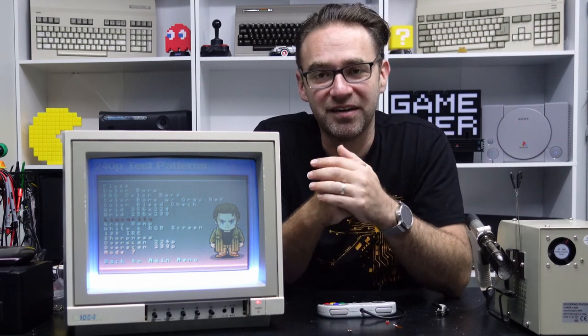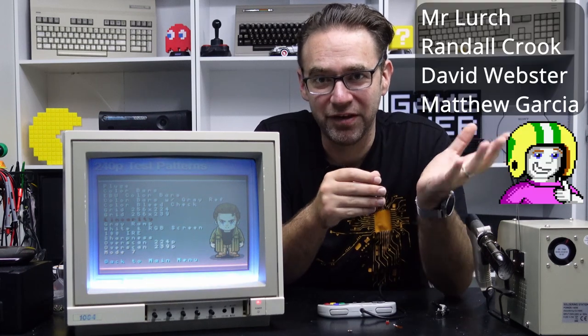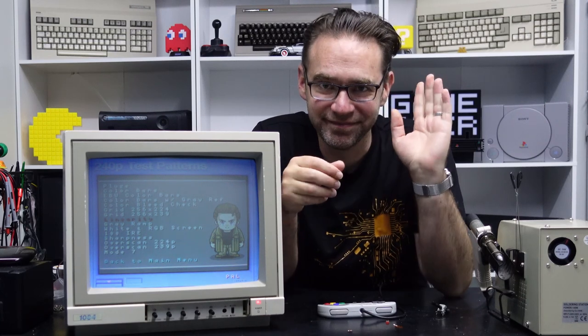That's about it for the CRT repairs for now. I hope you enjoyed the series and I'd like to thank all my patrons. If you'd like to support the channel, you'll find a link down below. Until next time, thanks for watching the Retro Channel — see ya!